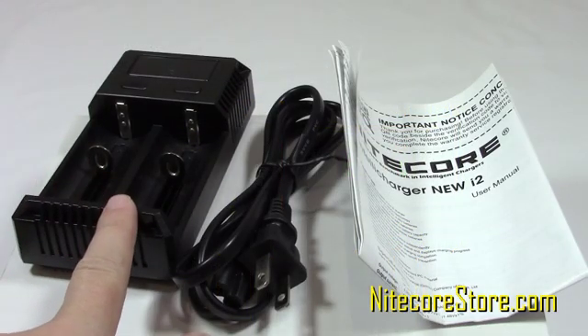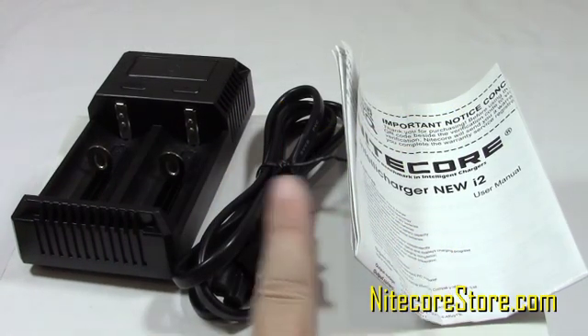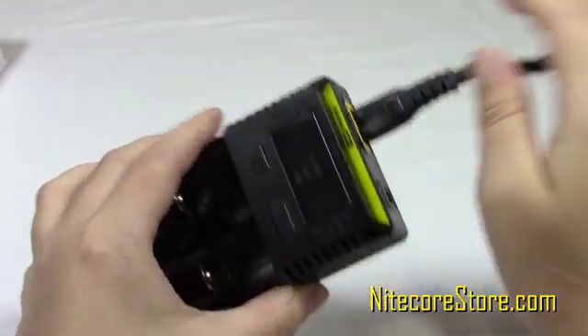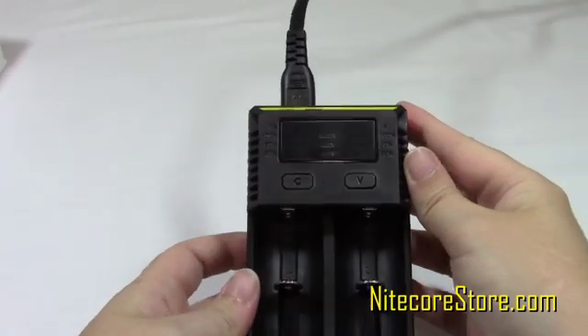Inside the box, the i2 charger comes with the charging unit, instruction manual, and an AC adapter. To charge, simply connect the AC adapter to the device and an external power source, and it's ready to go.